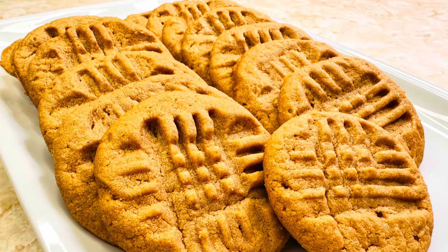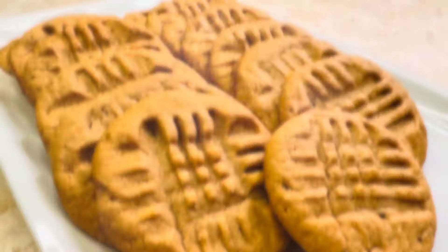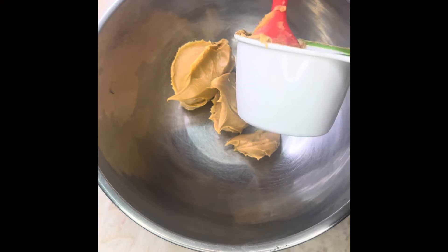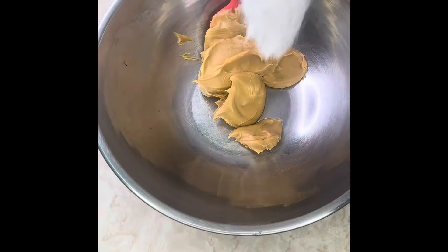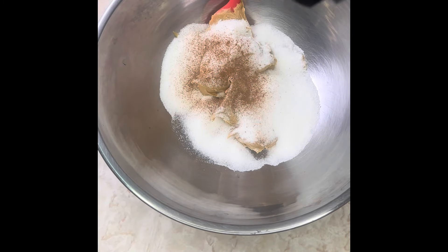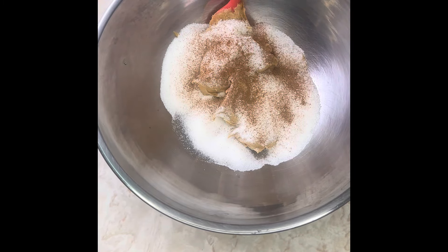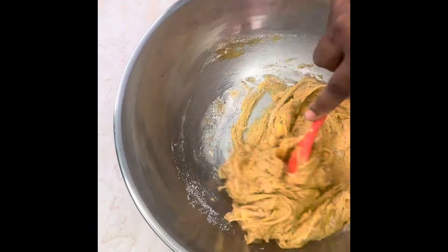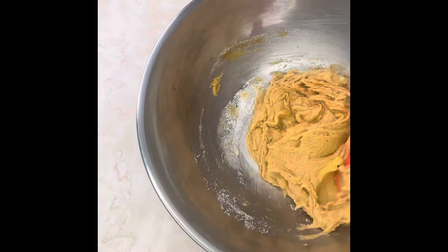Peanut butter cinnamon cookies — let me show you how I made them. We're going in with one cup of peanut butter — use whatever brand you want, as long as it's smooth without nuts. One cup of sugar, then a little cinnamon — put as much as you desire. That cinnamon peanut butter mix is so delicious. Then one egg and mix it until it's smooth.